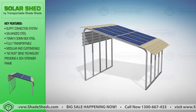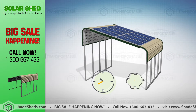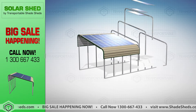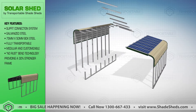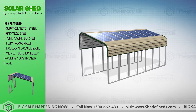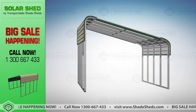No cutting or welding is required during assembly, shortening your installation time and saving your labor cost and effort. The Solar Shed can be made longer, wider, or narrower. We can tailor our solution according to your specific requirements.